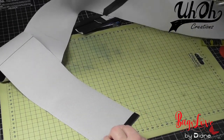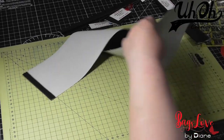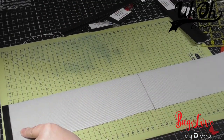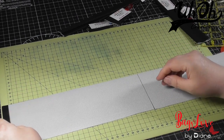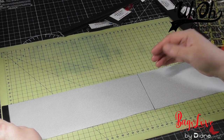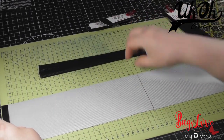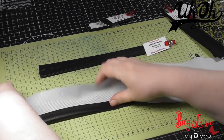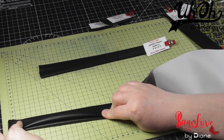Now we need to draw a line along the centre, fold the edges in like we did with the handles — fold them into the centre — and then fold it again, and then topstitch.